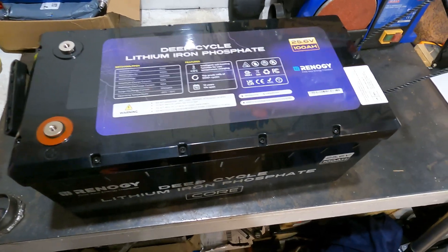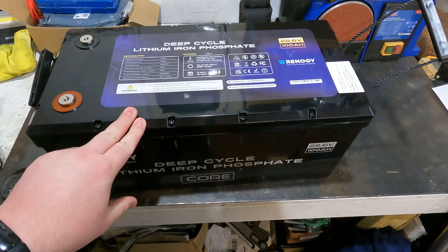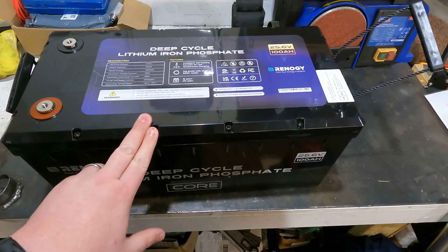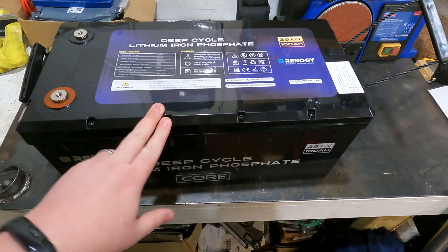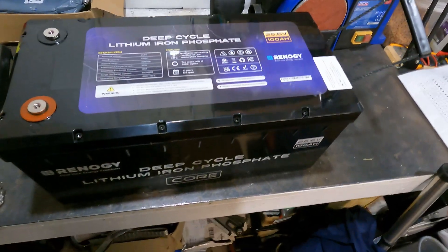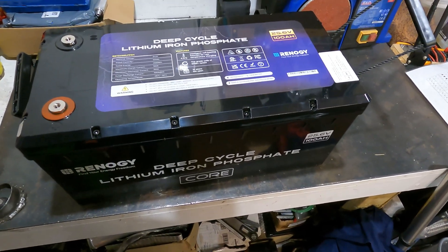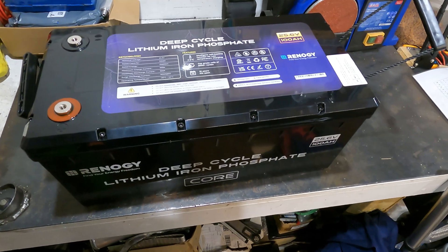That's a thousand pounds for five kilowatts of storage. In theory you could have four grand's worth of these and you'd have a 20 kilowatt battery, which is pretty massive and would give you a decent amount of storage. The other major plus point for me — I'll show you in a minute — relates to my other battery systems.